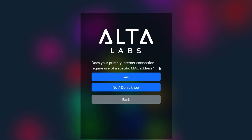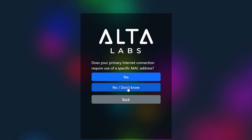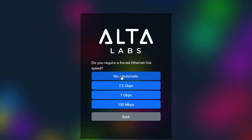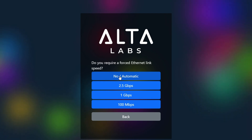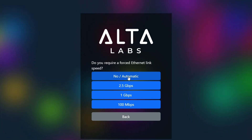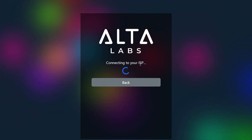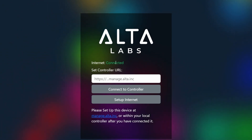It asks if your primary internet connection requires a specific MAC address — mine doesn't, but many US providers do, so select yes if needed. I click no. For forced ethernet link speed I select no and set it to automatic. It then advises it's connecting to your ISP, and after a few seconds we get internet status showing connected.